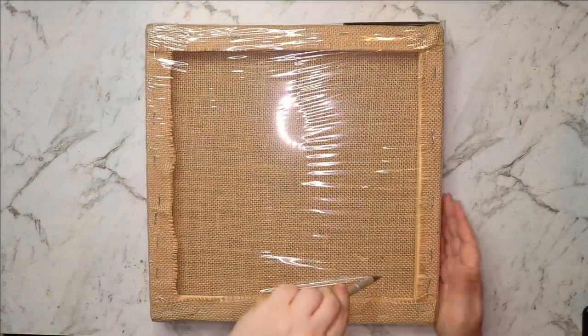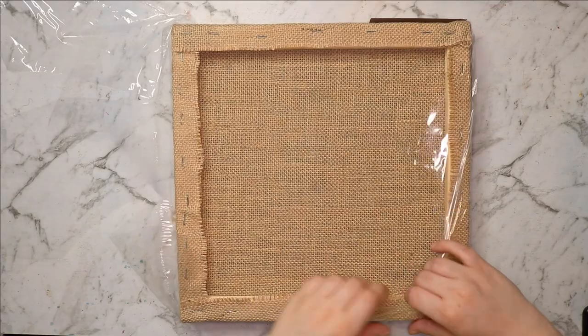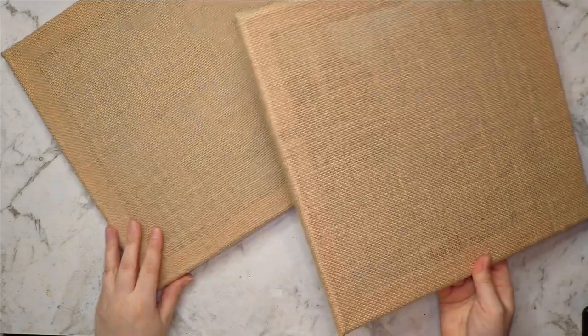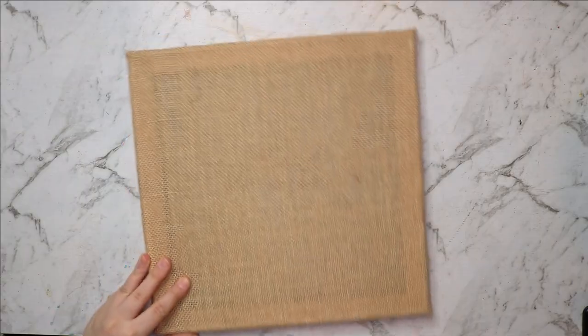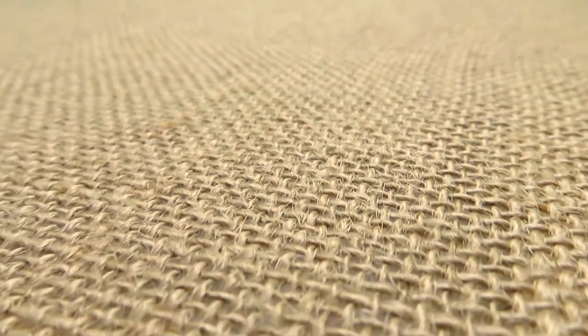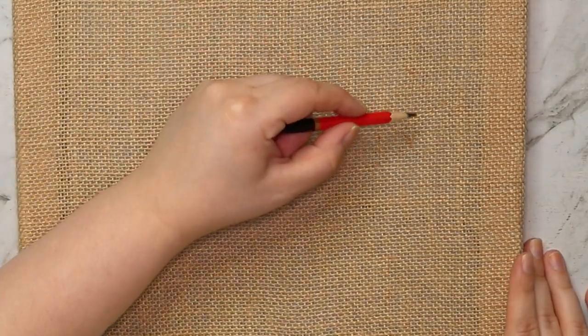I've never actually seen a burlap canvas before. I have seen something slightly similar — a linen canvas — but it was pretty much the same thing as a normal canvas without the gesso. This stuff is completely different. It's got this raw rustic feeling that I think would be really cool to paint on. The weave on this fabric is really thick, also quite wiry, and there's a lot of loose threads coming out. I've never seen canvases with raw burlap on them, so I'm actually pretty excited.